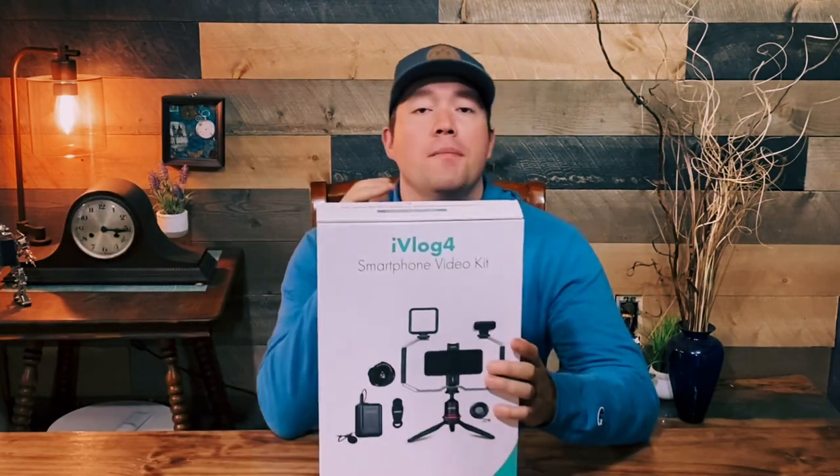Welcome back to the channel. I'm Chase and this is All Things Around. Today we are looking at the iVlog 4 Smartphone Video Kit from Movo.